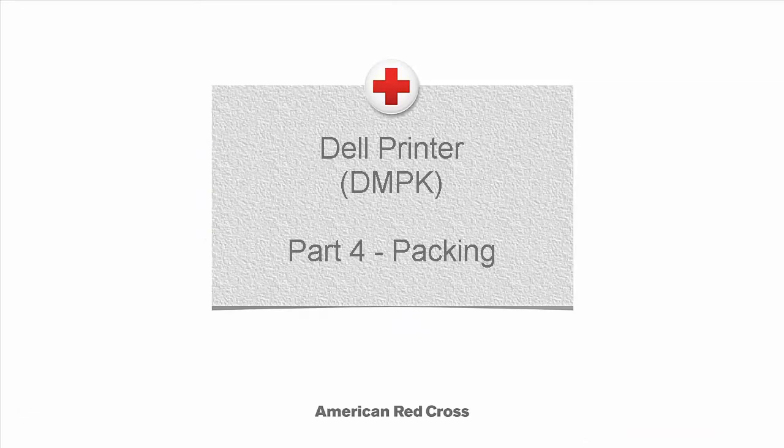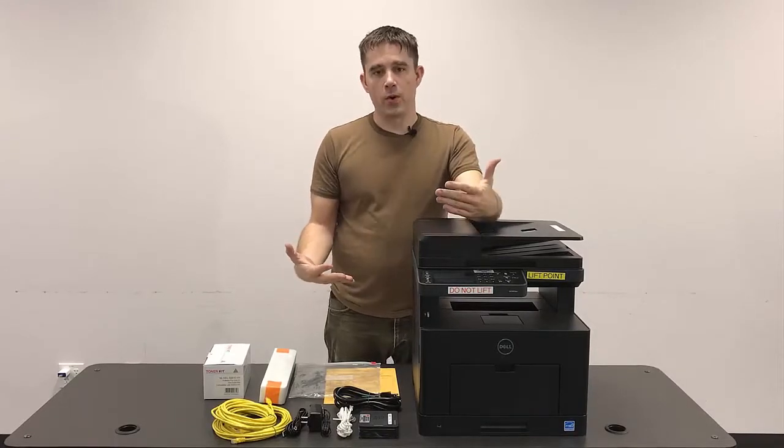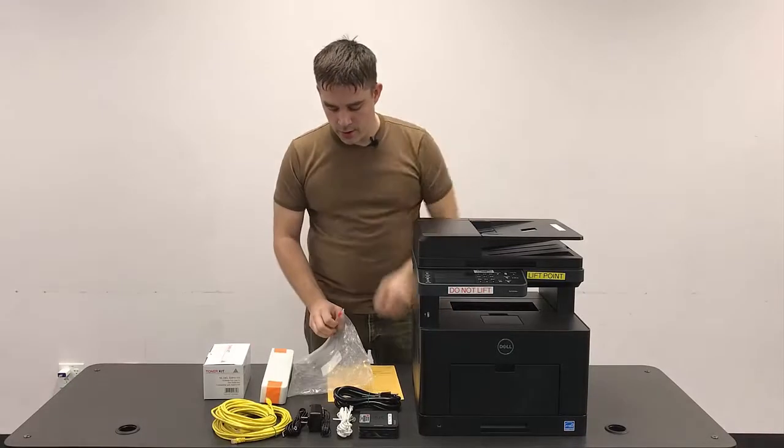Packing the Dell multifunction printer. When we're done using the equipment, we'll start the process by unhooking all the cables and properly coiling them, which we've already done here, and then we're going to inventory all of our items.